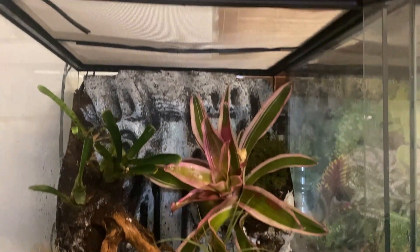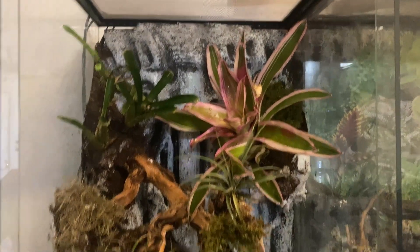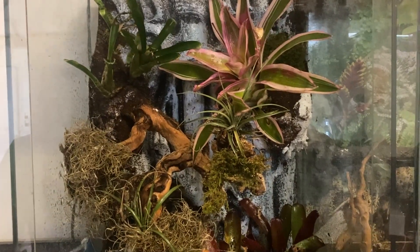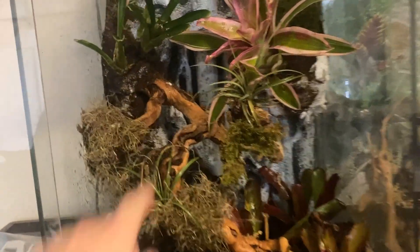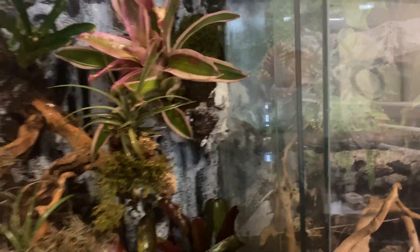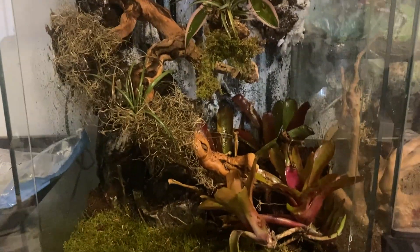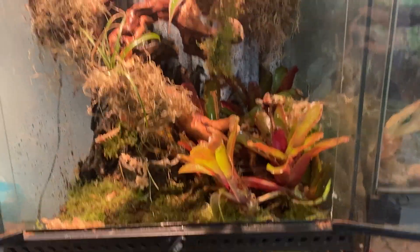That's all I'm going to do for today since it's already getting late. There are still some parts that need to dry, so tomorrow it'll already be safe for Aru to go in. The only things left to do are to hot glue a little bit more moss on each side, and after that she'll be ready to go in. I finished Aru's enclosure — now all we have to do is put her in.